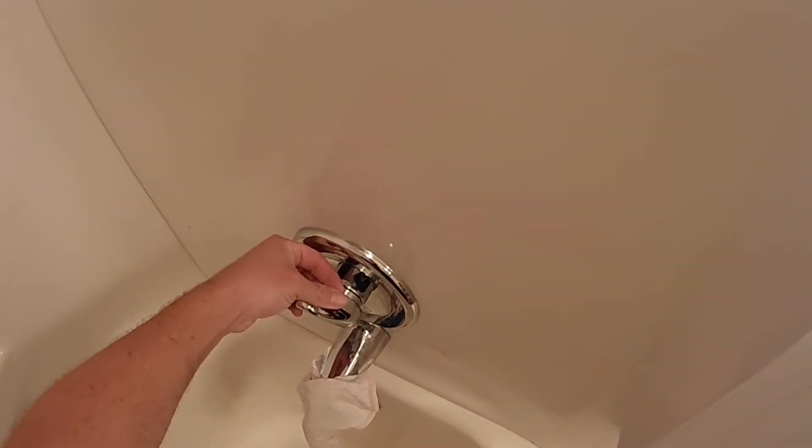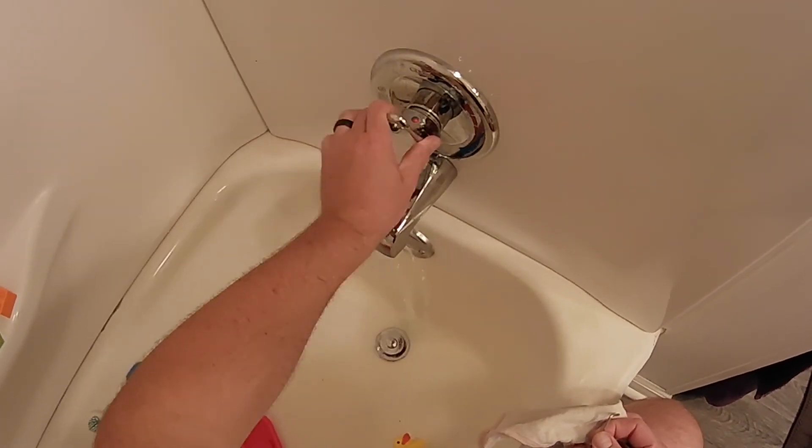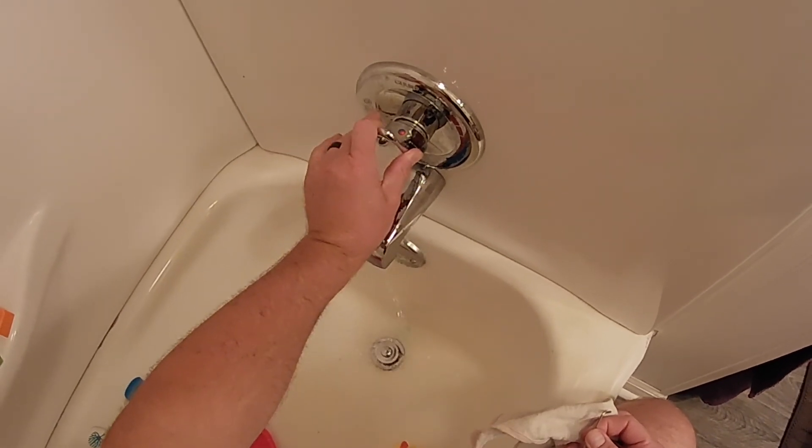Once you tighten it up, take your little button, stick it back on there. Get her fixed.